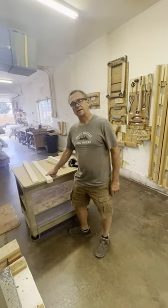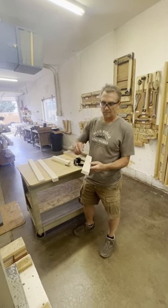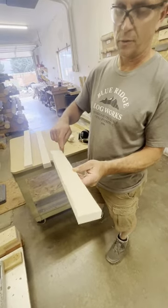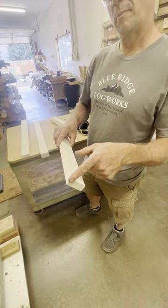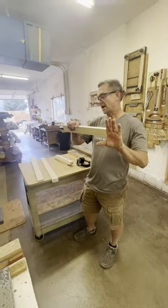Now we're going to move over to the 150 grit and I'm going to bevel my rails. I'm going to put a bevel here and a bevel there with the grain, and then I'm going to put one bevel on one end — the end that butts into the style.